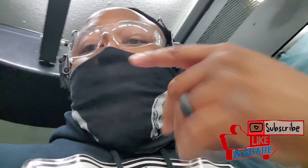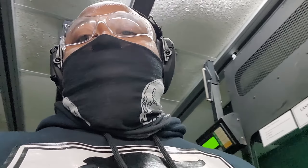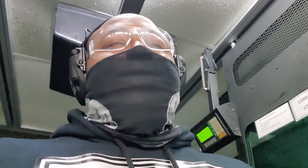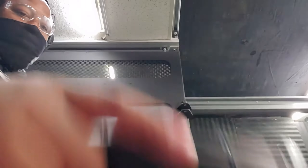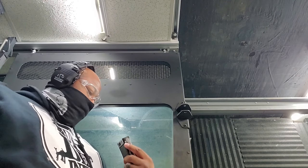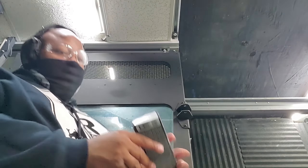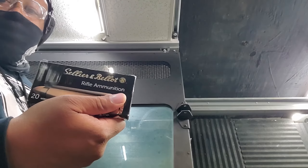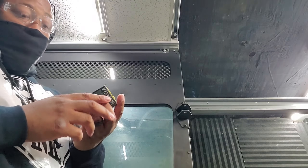I'm back at Boyer range. I'm about to shoot the Zastava ZPAP M92 — about to see what it does. This is going to be the first 30 rounds. First up, obviously, it's 123 grain. Next, obviously, it's 124 grain.